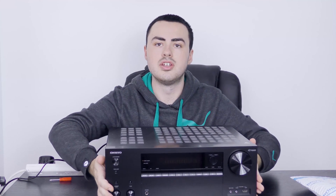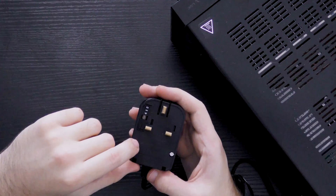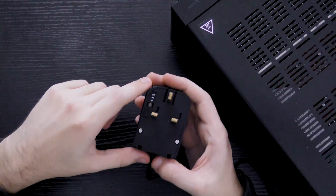The question is, does it work? I'm testing it with this Onkyo AV receiver — hopefully you can see that in the shot. Let's go ahead and press on, and it works perfectly. Made for power connections in Harlow, England.